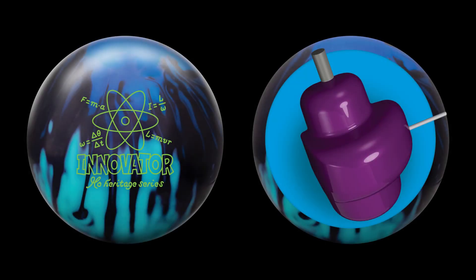Introducing the latest top-shelf release from Radical Bowling Technologies, the Innovator Solid. It features an aggressive Motion Magic Plus Solid Reactive coverstock and the same core from the original Innovator.